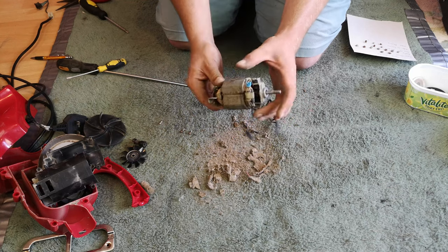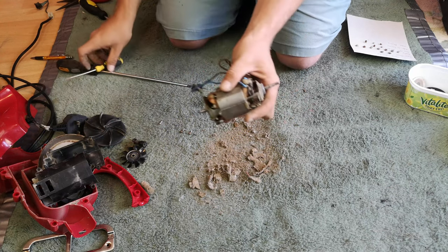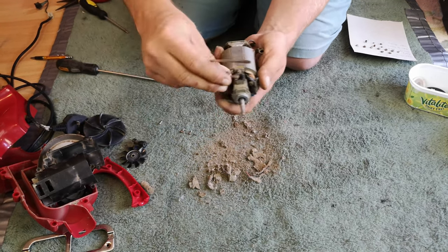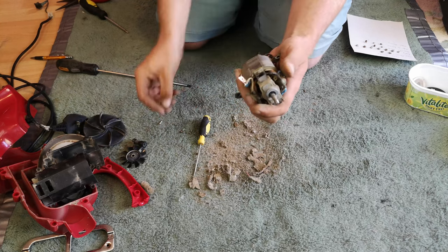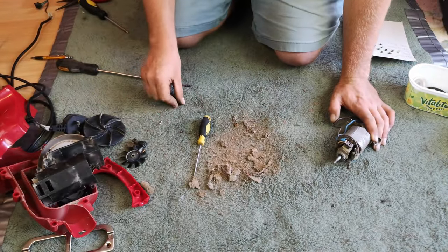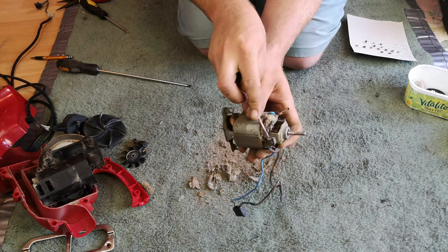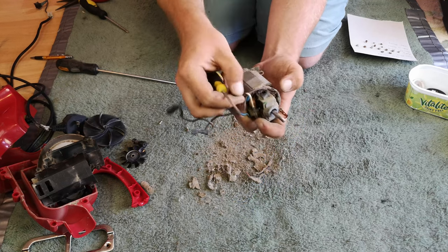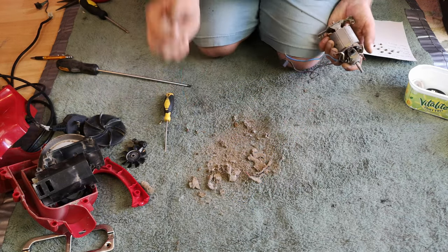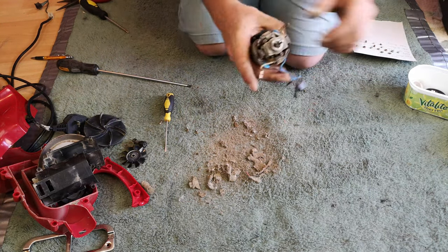Now we can take all of this apart. We'll start with the carbon brushes which are quite simple - just pop that little metal tab, the spring comes off and the brush comes out. Excellent life on those carbon brushes - that's very nice. We'll do the same with the other side. The spring fell off but there we go - the carbon holders are out.